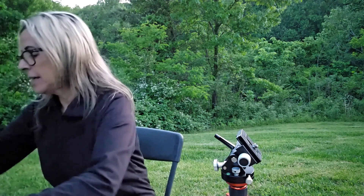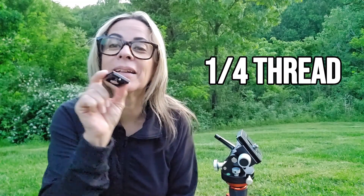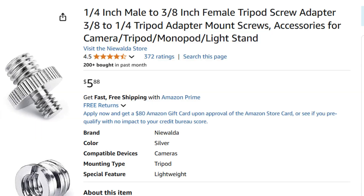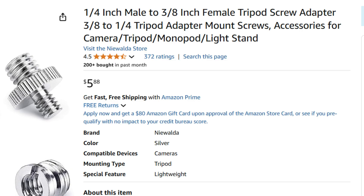I'm getting a lot of questions regarding the little plate. The SeeStar has a 3/8" thread on the bottom for the little saddle or plate, whatever you want to call it, that goes in the quick release. You have to get a little adapter. For example, I have one here that has both of them. Check for the links in the description.